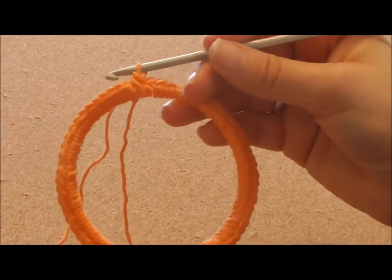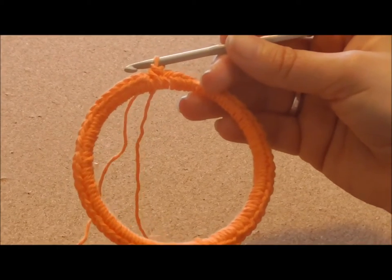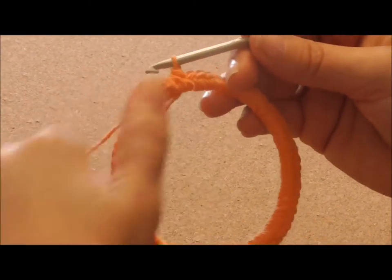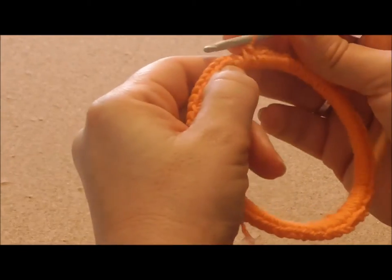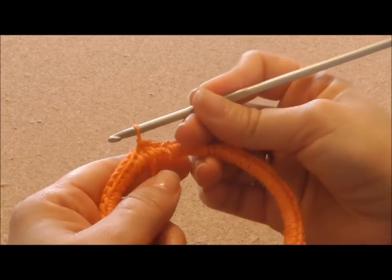I've reached the end of the row. I've used 66 stitches. But you may use a different amount depending on the size of your ring. Now you're going to close this row by joining to the first single crochet with a slip stitch.